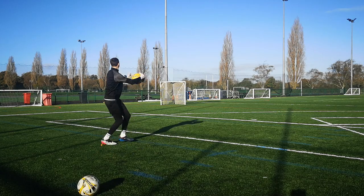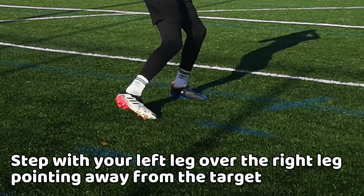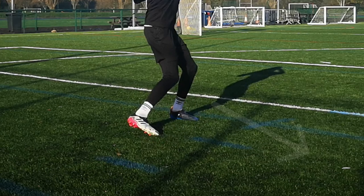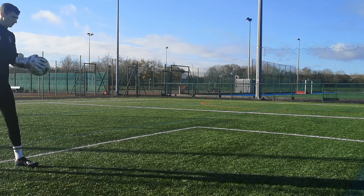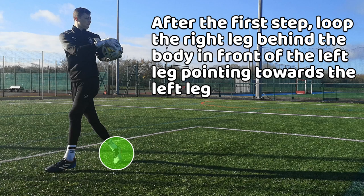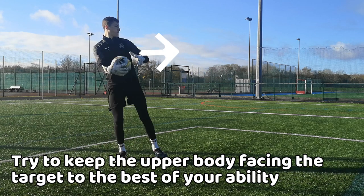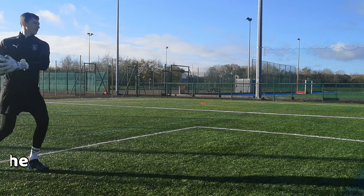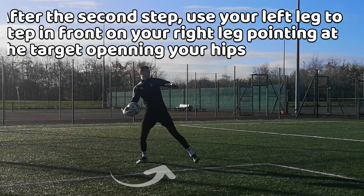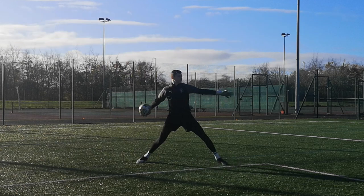If you are right-handed, as you are running to throw the ball, you begin to crossover step with your left leg stepping in front and to the outside of your right leg, pointing away from the target to ensure more hip rotation. As you take the first step, you want to move the right leg back behind the body slightly further than the original step, pointing towards the left leg whilst keeping your upper body facing the target. Then step with your left leg back in front of the right leg, opening your hips with your toes pointing towards the target for power and accuracy.